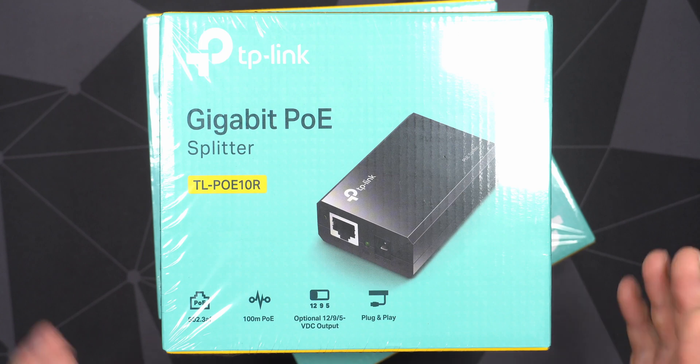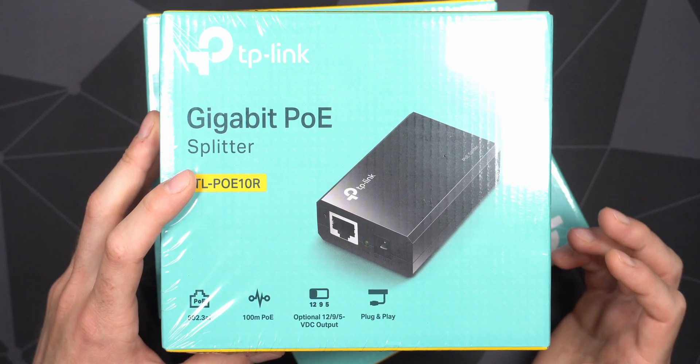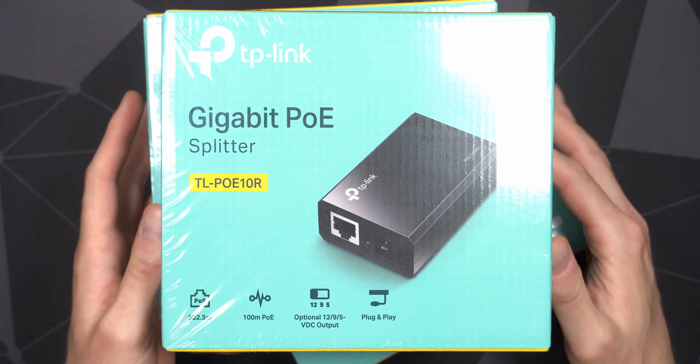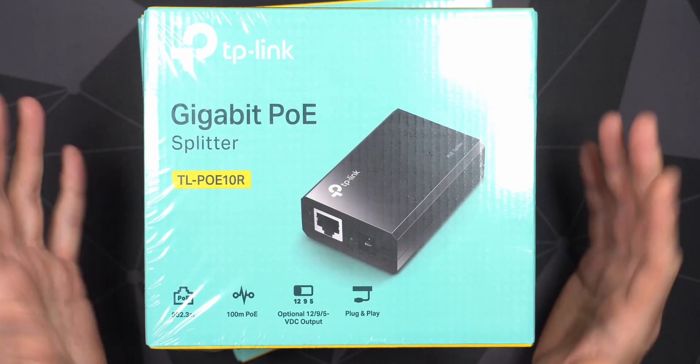In this video we'll take a closer look at this POE splitter from TP-Link. It's a rather old device and there are several videos of it on YouTube, but most of those are pretty old, so let's do an update here. We'll go through the hardware and also try plugging one in.